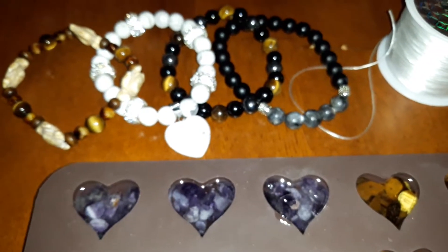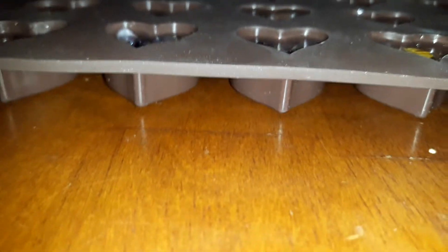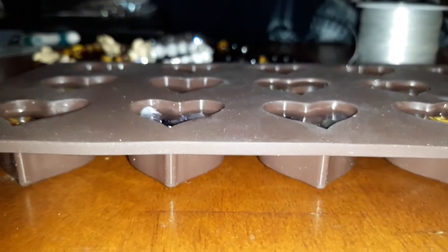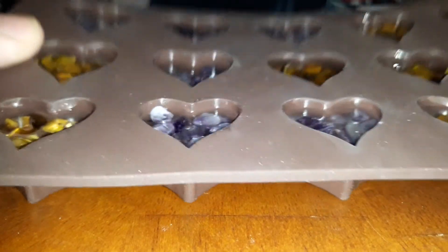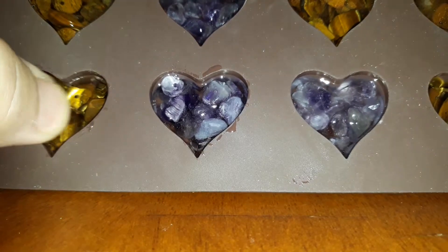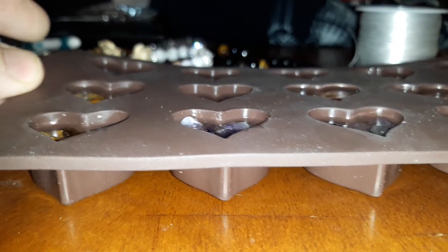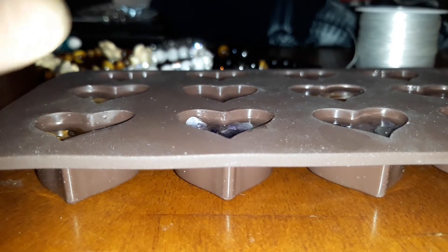You people that are on my Beaded by Beverly already know that I make bracelets and jewelry and such. So I'm going to try to set my camera up here without it falling over. Bear with me. So this is something new I'm trying — this is tiger's eye chips, amethyst chips. And what I'm doing is I have my silicone mold and I'm working with an epoxy resin.